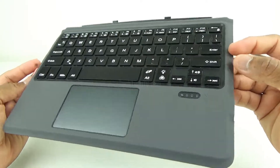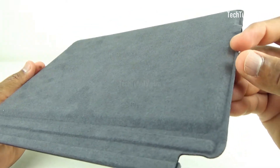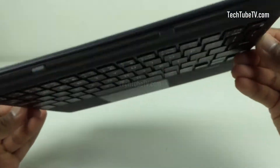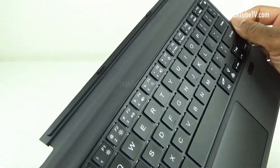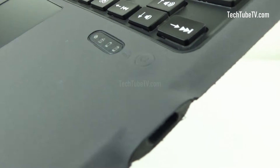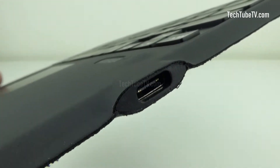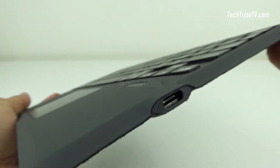This keyboard has a built-in rechargeable lithium battery. Based on the information provided, the battery has working hours of more than 100 hours and standby time of more than 100 days. This is the power button and this is where you connect the USB cable to charge the keyboard. Charging time can range between 3 to 4 hours.